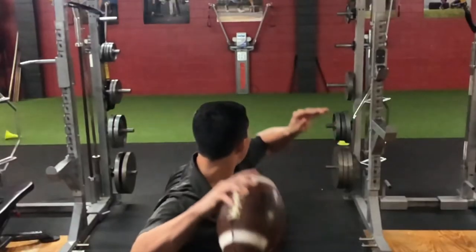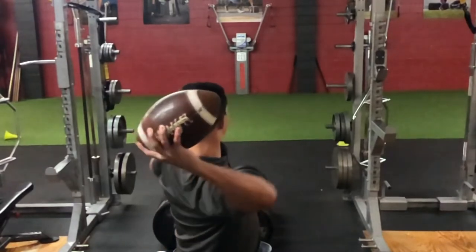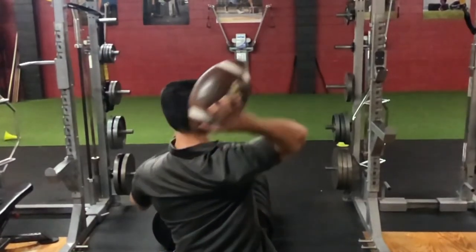Alright guys, so I wanted to make this video — we got a lot of comments talking about creating a slow motion video for when you're actually throwing, and that's exactly what this is.